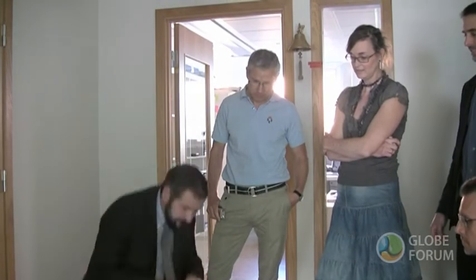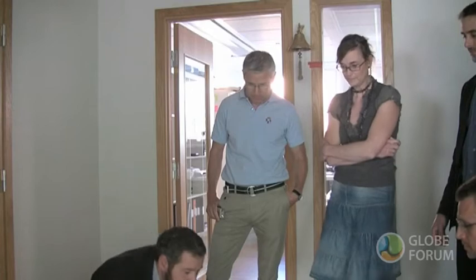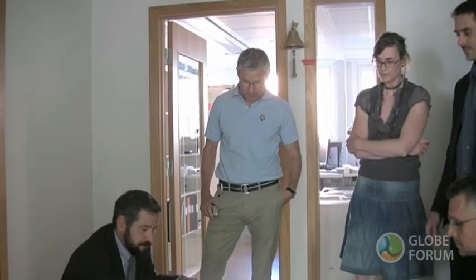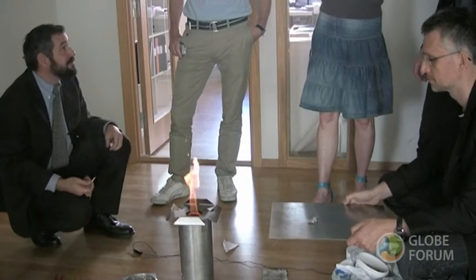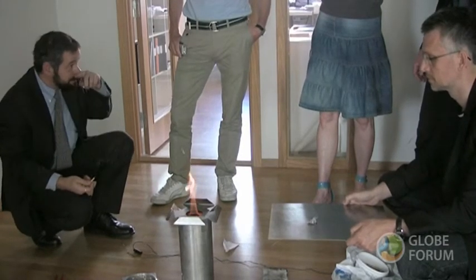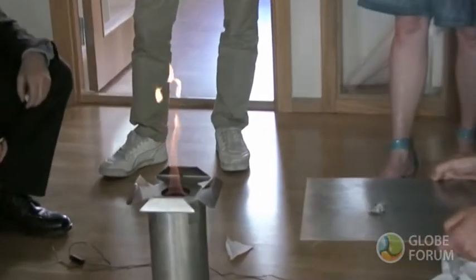I'm going to show that this is a gas stove and not a solid stove. Wow — gas flame. And that way you know that it's a gas stove.